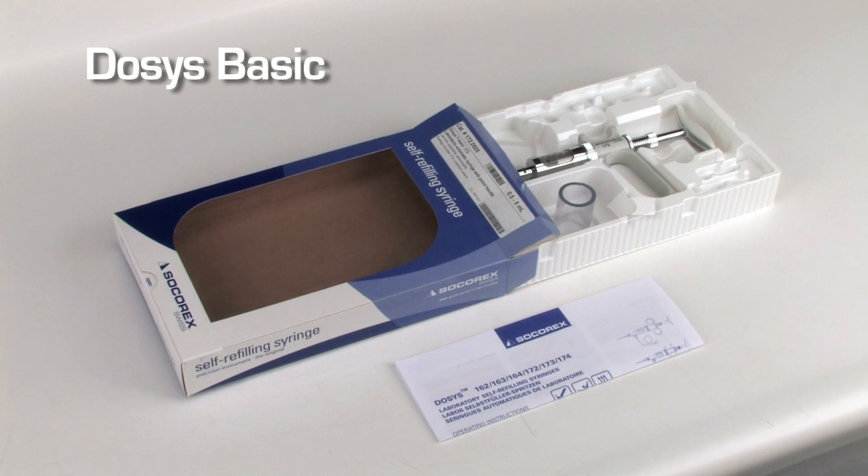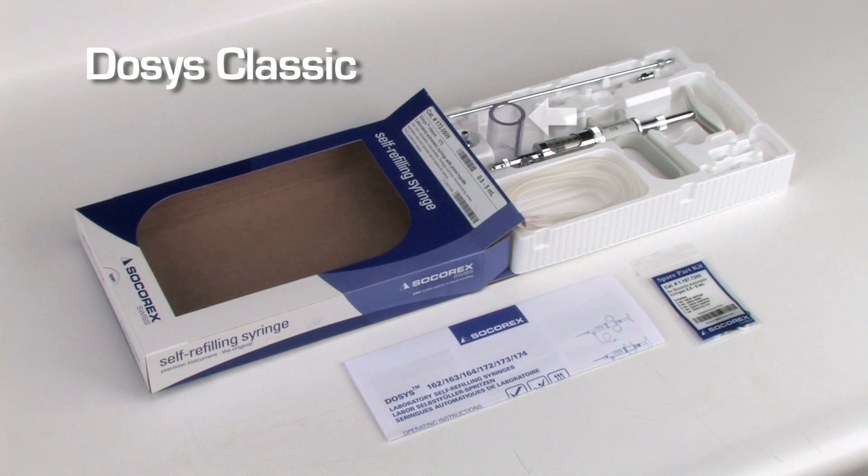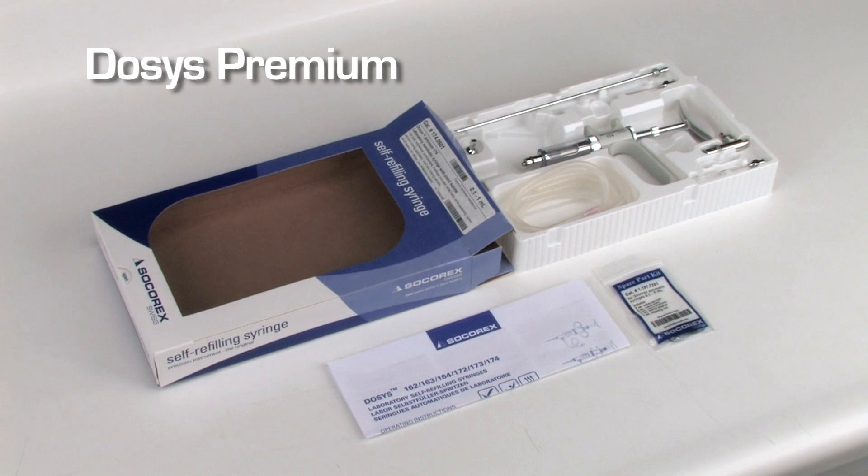The Dosus Basic is supplied with one protection sleeve and operating instructions. The Dosus Classic syringe includes a protection sleeve, feed needle, silicone tubing, sinker, set of spares for the valve, vent needle, and operating instructions. The Dosus Premium model includes additionally one valve unit and two dispensing cannulas.